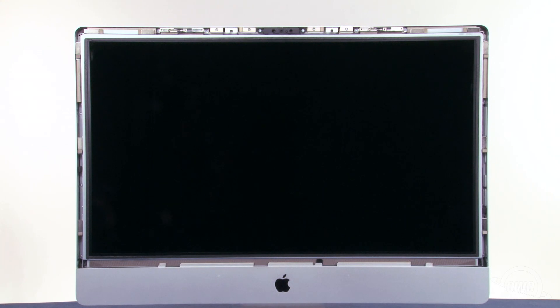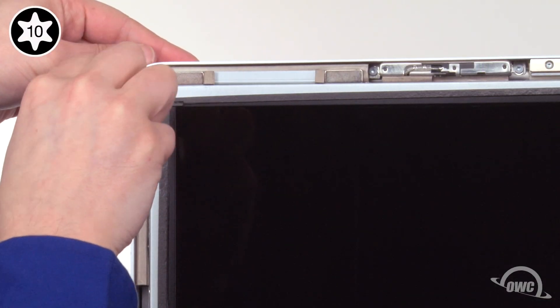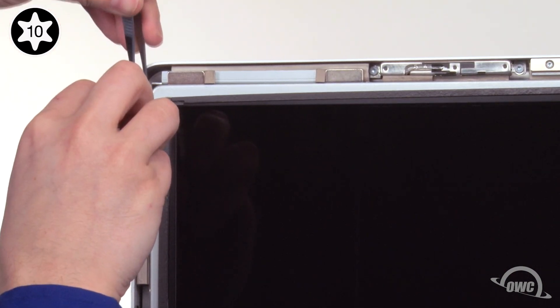At this point, you'll need to be extremely careful not to touch the screen itself, as the oil from your fingers is very difficult to remove. Next, we need to remove these eight Torx T10 screws. As many of these screws have magnets right next to them, you may wish to use a pair of tweezers to help remove them from the iMac.